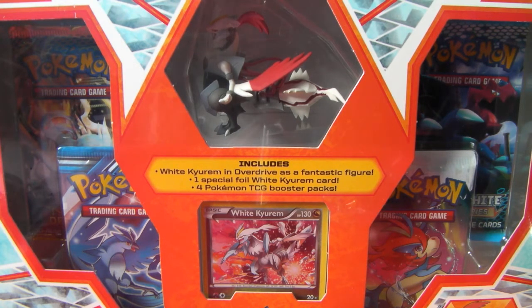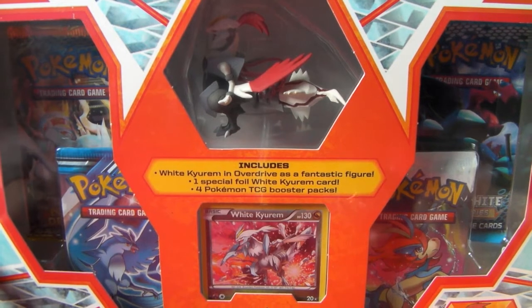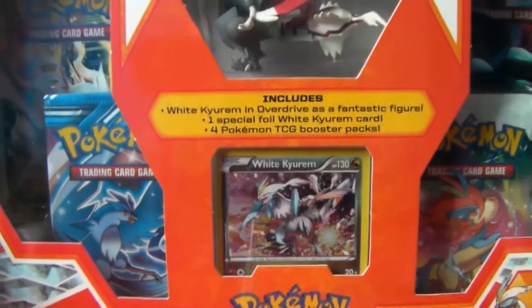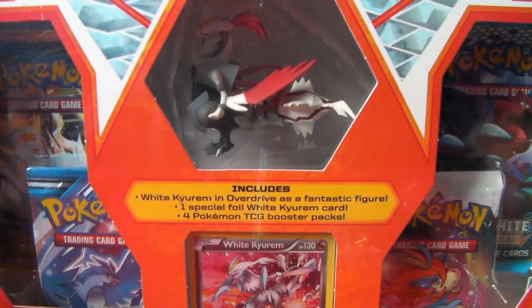I love these TCG figurines — the quality, I just love it. So this is the White Kyurem box. It comes with a White Kyurem promo card, White Kyurem figurine, and four booster packs.